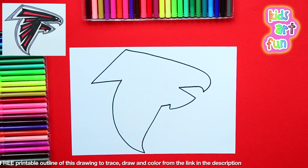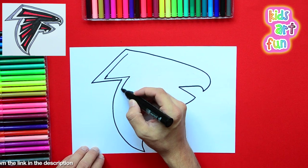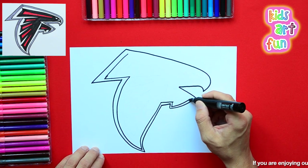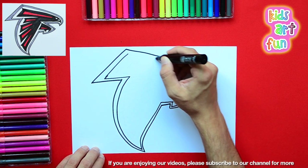Now this logo, like many of the others we've drawn, has many lines to outline it. They like to put borders on these with different colors. So you have to outline the outline again on the inside. And then it's within that line that we'll draw the bird.